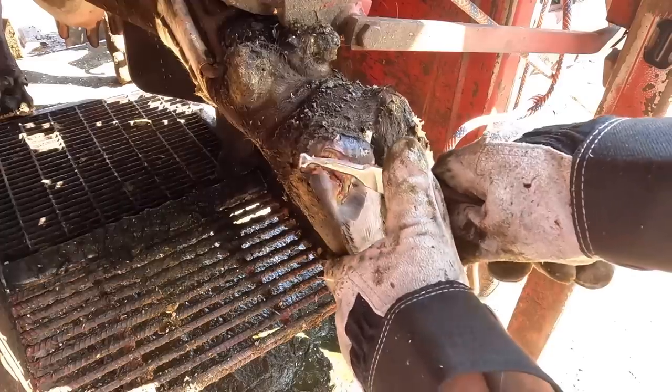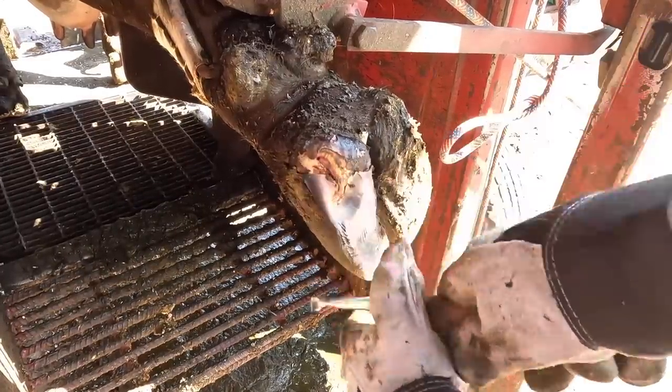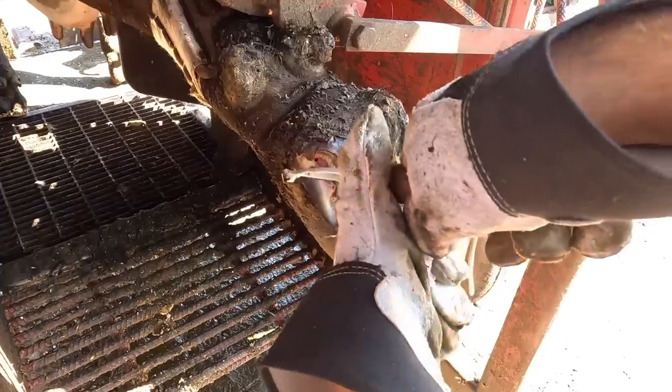When we're removing loose horn, we've got to remember we only want to remove what we can safely. We don't want to take off too much of this outside wall, and we don't want to take away anything that's still attached.